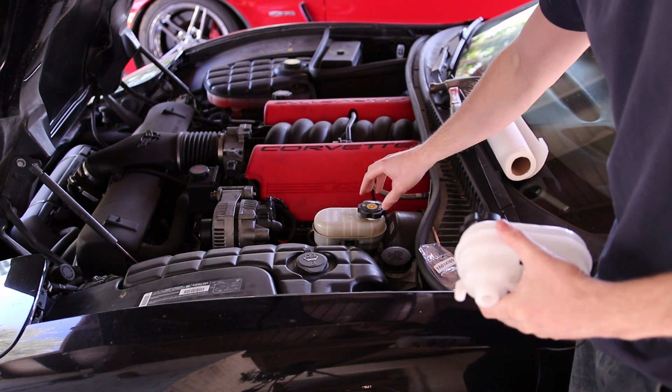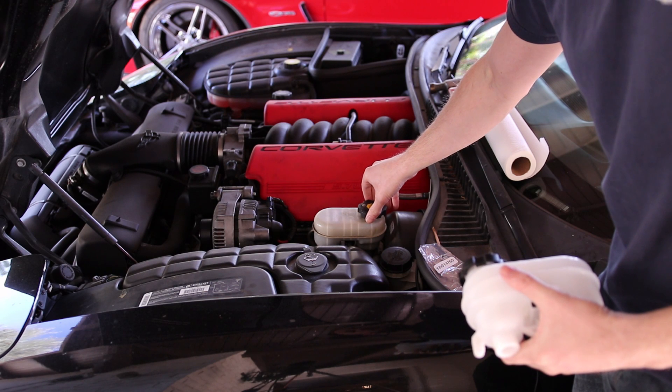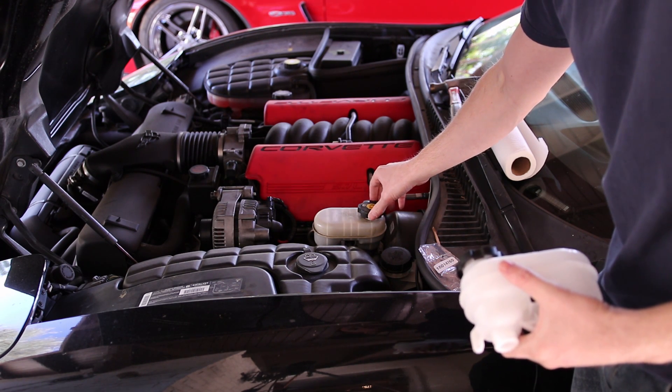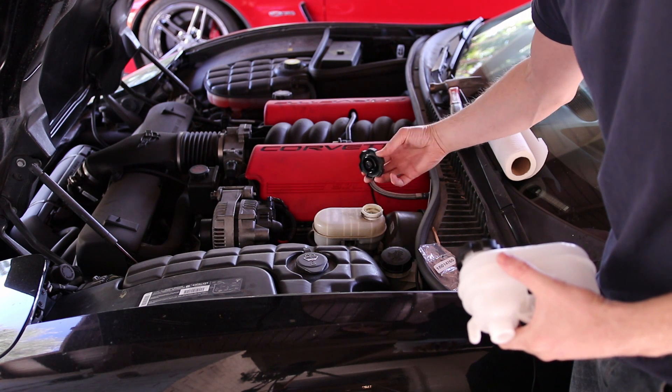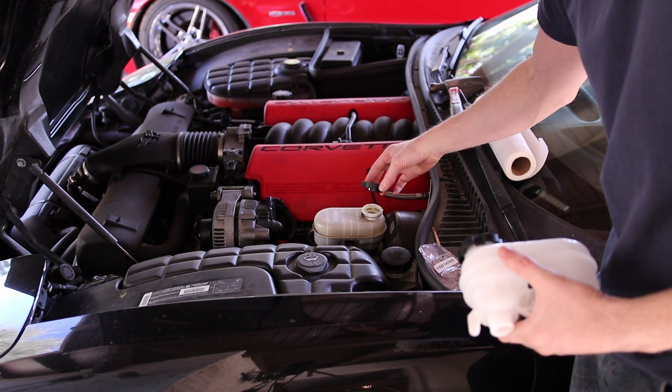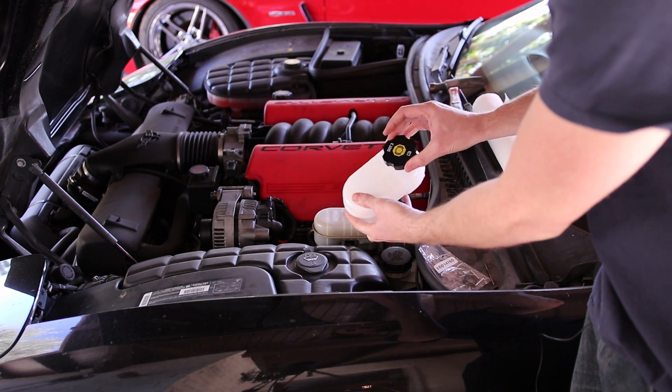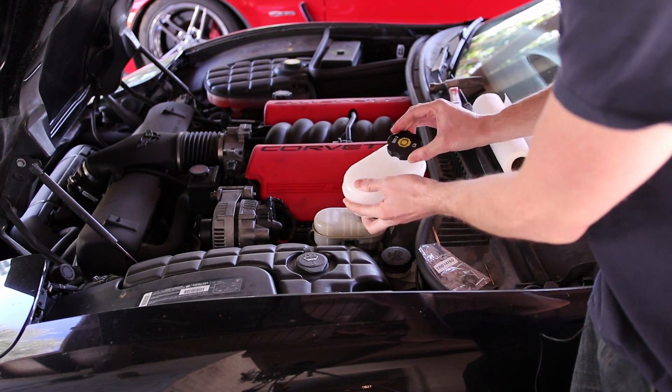One of the things that happens with old brake reservoirs is they get very dirty, and this is caused by a couple things. Sometimes it can be a bad caliper seal, and also it can be from a bad seal on the reservoir cap. You'll notice that this cap doesn't seal very well, and this new cap from Chevy is a much tighter fit.